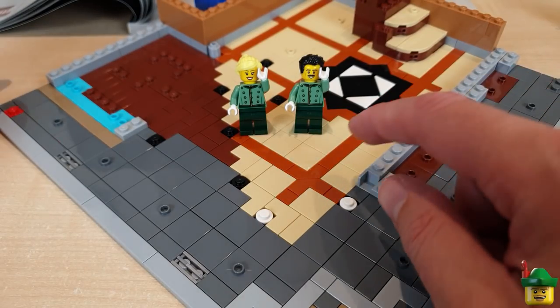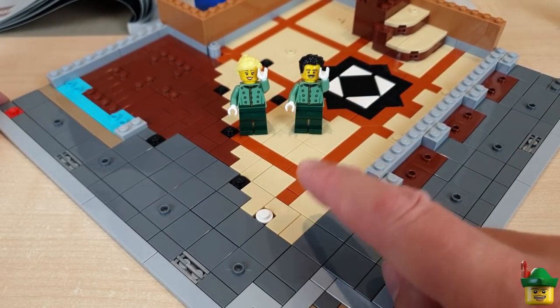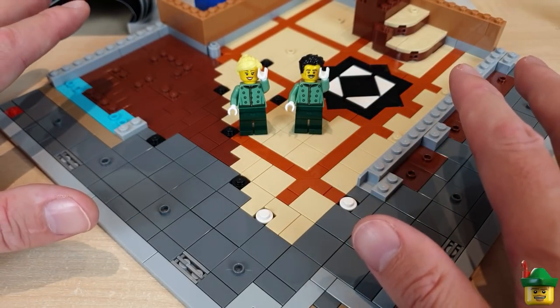An update on Tilegate: you can use the tan tile here because it'll be completely concealed. Crisis averted.